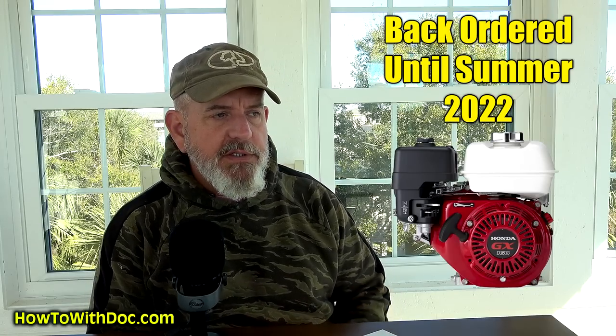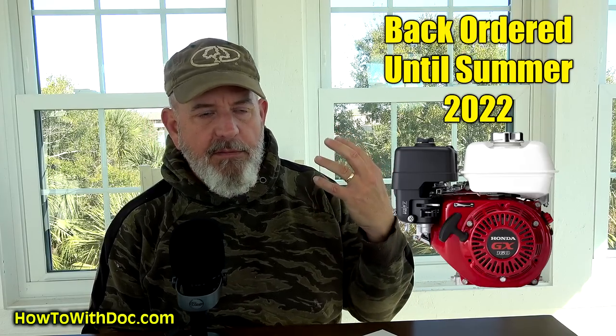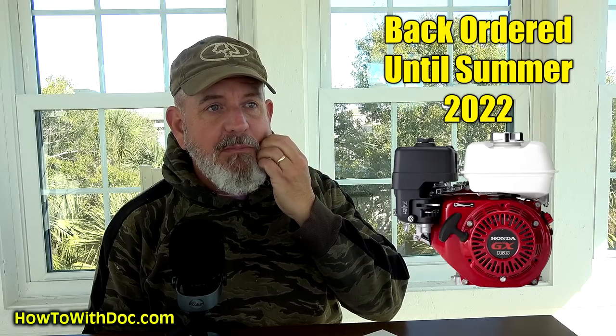Let's talk about the 2022 rumor mill. The biggest thing starting to impact the reel mower industry is the shortage of Honda motors. The Honda engines used on most of these units are pretty much now out of stock and will not have more available until the summer of 2022. So if you don't have a company that's been planning on this, they're going to be short on engines. Even Briggs and Stratton — you're going to start to see that become an issue where they can't get enough of those engines.